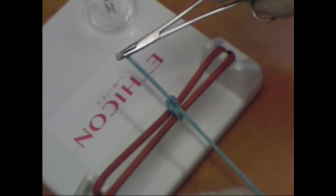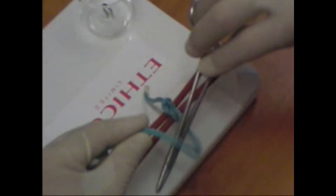An instrument tie is often used on the skin and for delicate, accurate suturing, such as intestinal or vascular anastomosis. Surgeons often put a double throw on the first tie to prevent the knot slipping.